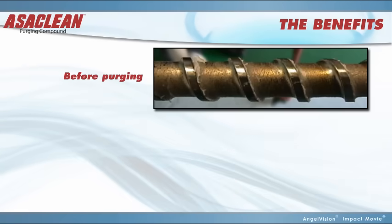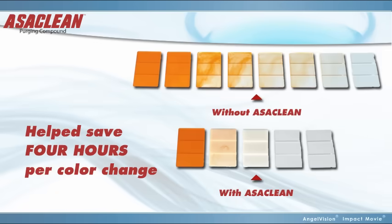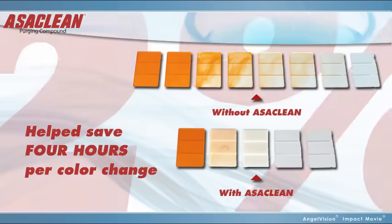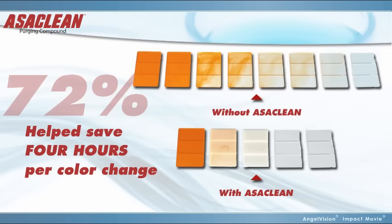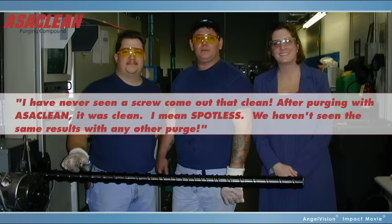Just look at the difference it makes. Recently, we helped a company save 4 hours per color change — a 72% savings. We helped another company save 76% compared to a screw pull. And stories like this happen every day. Take it from a client: "I have never seen a screw come out that clean. After purging with Ossiclean, it was clean — I mean spotless. We haven't seen the same results with any other purge."